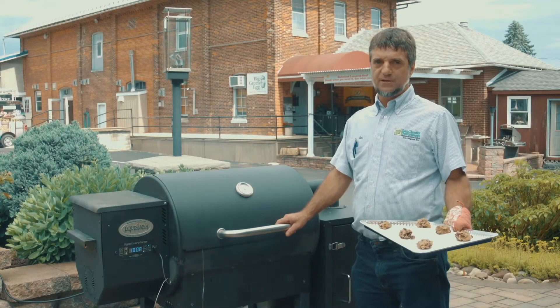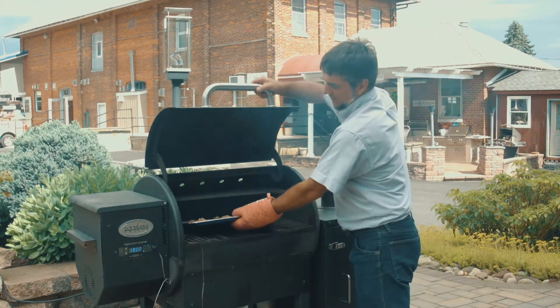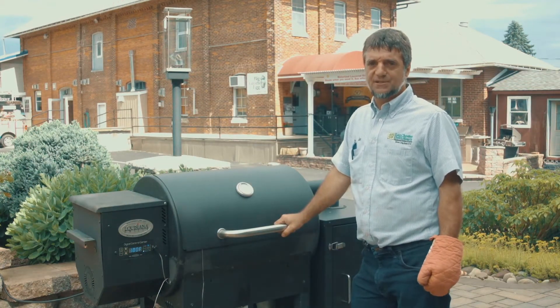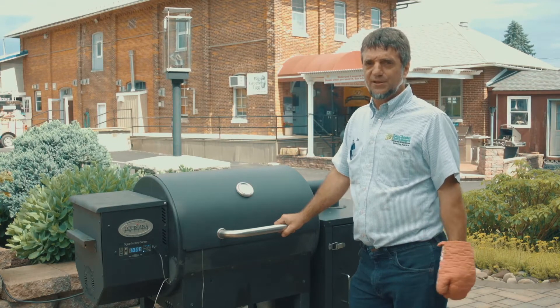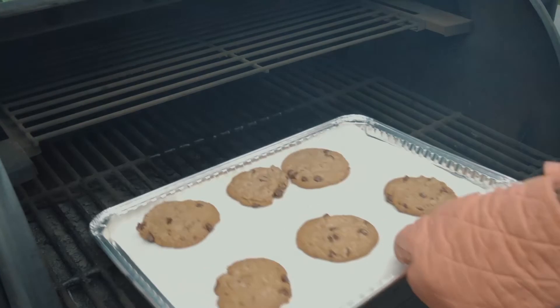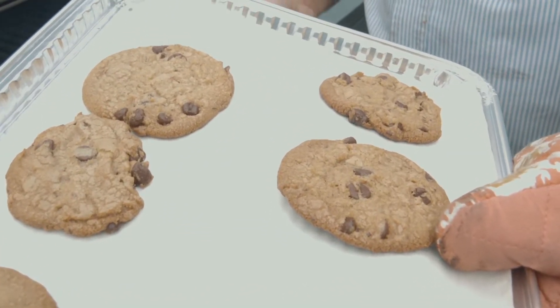Now we're going to do some cookies on the Louisiana wood pellet grill. Slide them in there just like an oven. We have done cupcakes, bread — you name it on this grill. And here we go: chocolate chip cookies done on the wood pellet grill. Better than an oven.